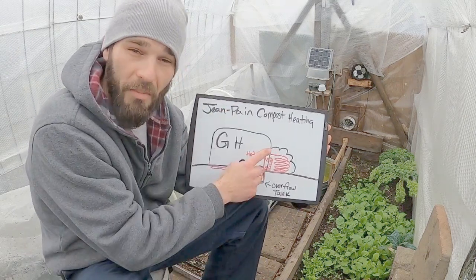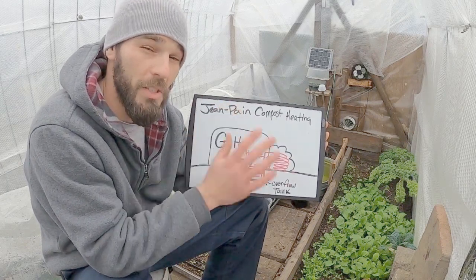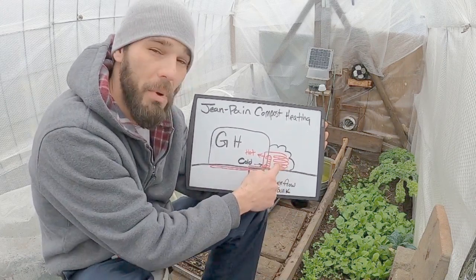I have my greenhouse and I have my compost pile. This is an exact representation or diagram of my small 6x12 greenhouse I am currently heating with compost. So let's start with our compost pile.